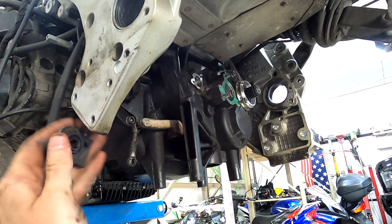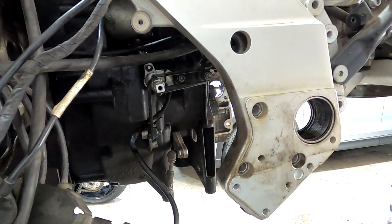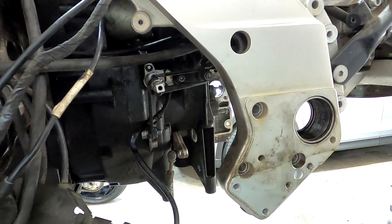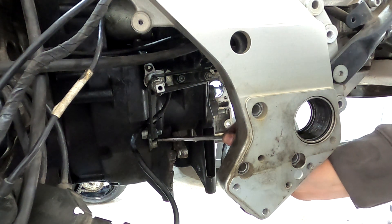Next we'll be taking the reverse selector off. To do that you'll need a five millimeter Allen — there are two five mils right here and here — and then a six millimeter Allen, which is actually one of the transmission bolts, right here.